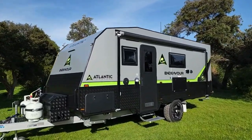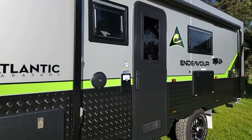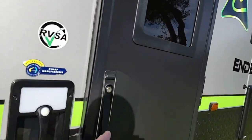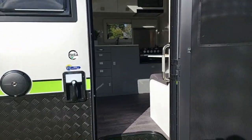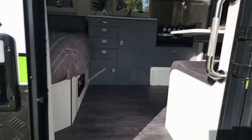The Endeavour range comes complete with a full security door. Atlantic are RVSA and RVMAP accredited manufacturers. Let's go inside and take a quick look.